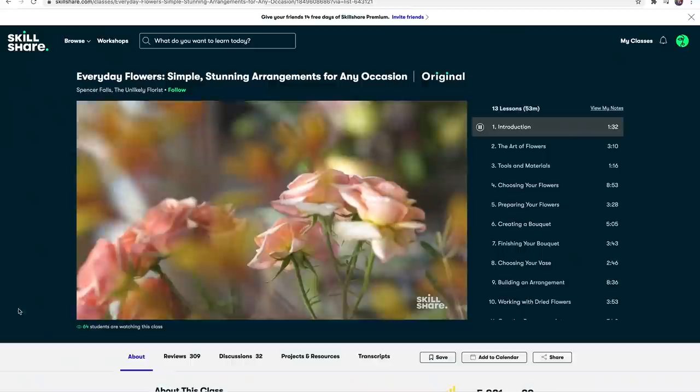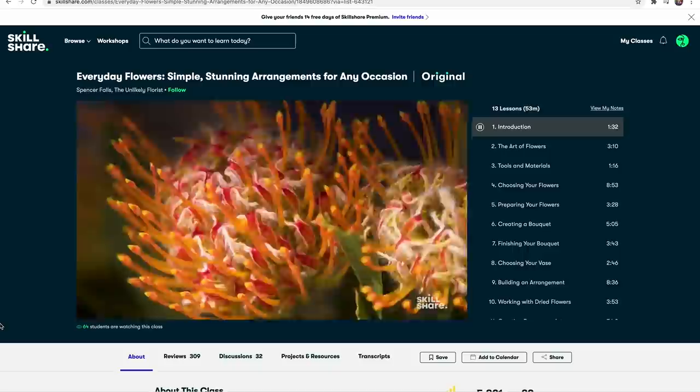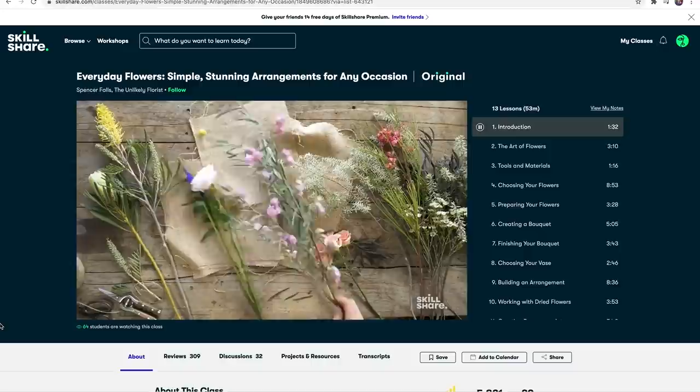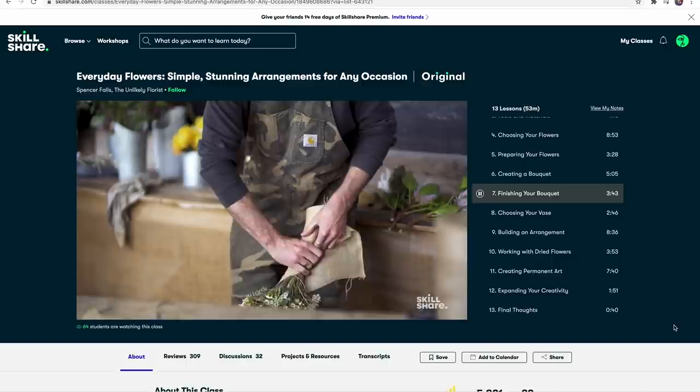Have you guys seen that HBO show Full Bloom? One of the contestants, Spencer Falls, actually has some courses on Skillshare, so I had to check it out. Spencer is all about using all of the unique things when he puts together his arrangements — even his vases are unique, he actually makes some of them himself. He takes us inside a wholesale shop for florists, which was pretty cool, and then he shows us how he makes some arrangements, even some dried arrangements. The thing I found most useful from his class was all about how to use burlap to tie the bouquet. He shows us how to make a gorgeous everyday bouquet and wrap it up using burlap — that was a big takeaway for me.